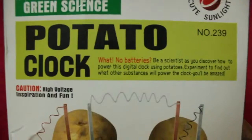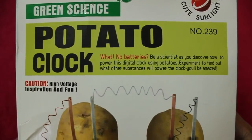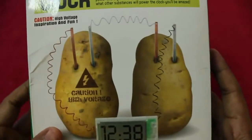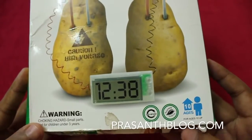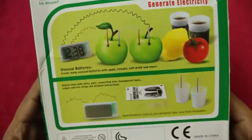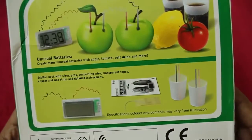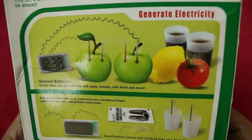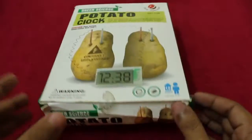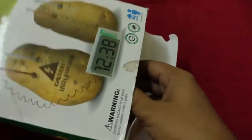Hello guys, let's take a look at a potato clock. This is one of those science project toys that you can buy. I was quite curious to see a clock working with all kinds of vegetables. They even claim that it will work with soft drinks, so I was really curious to see it.